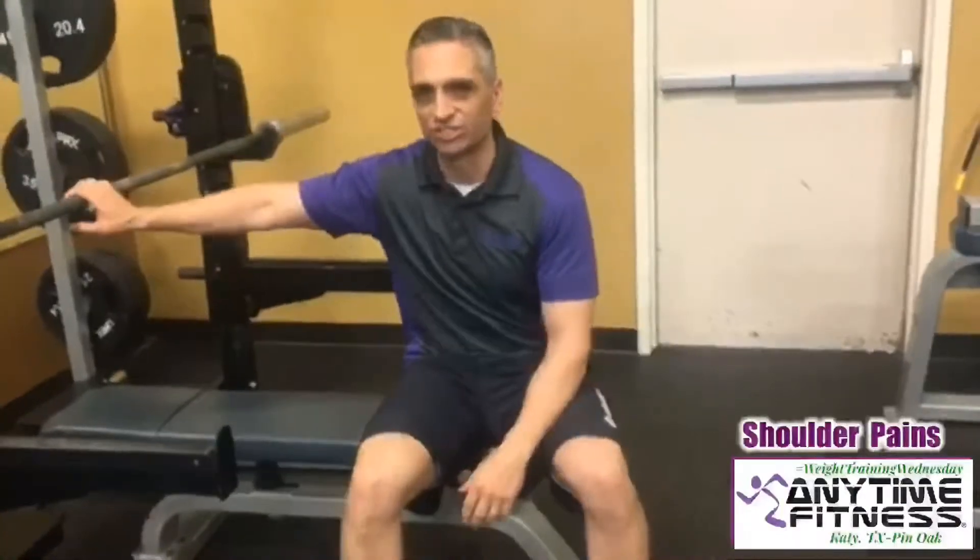Hey everyone, it's Tyron again with Anytime Fitness, Katie here on Pin Oak, and today we're back with another Weight Training Wednesday tip for you. Today I wanted to share with you, especially any of those of you that are dealing with shoulder pains, a little bit about what you can do to deal with that, especially if you're working and doing things like chest movements or shoulder press movements where a lot of that pain can really creep up and show itself.